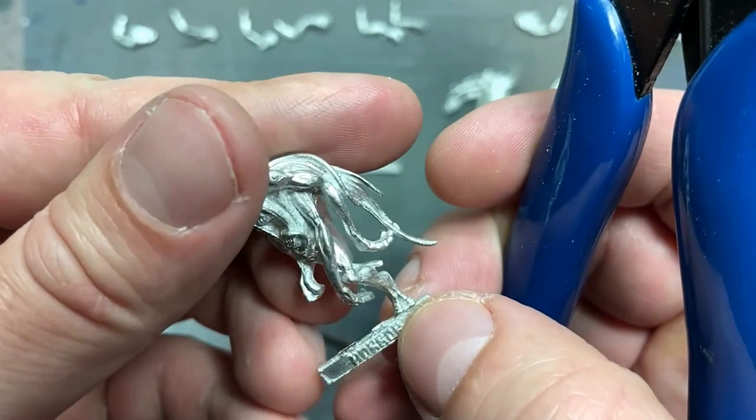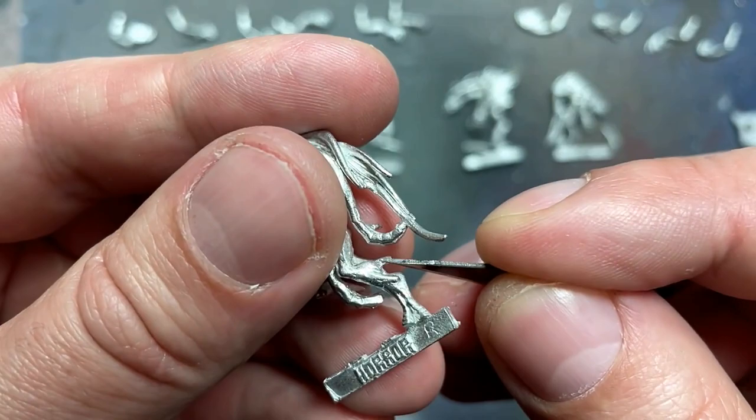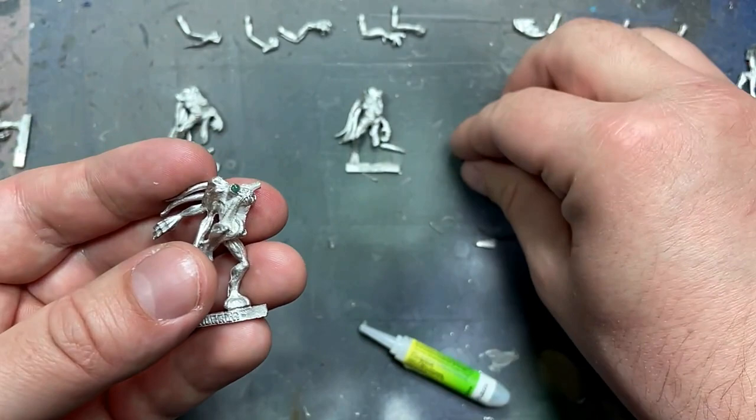Assembly was a bit difficult. I couldn't just super glue these together. I had to make some green stuff and put little drops of it inside each arm piece so they would become flush once super glued and the stuff was kind of dry. Then I took a knife and sometimes a sander and cut off the excess green putty from each of their joints.